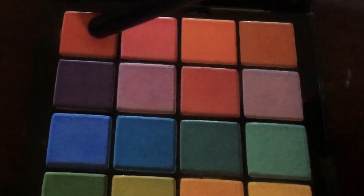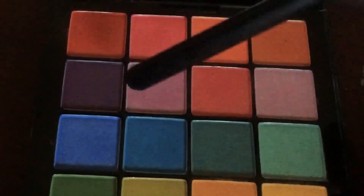I'm going to use a pinkish-red shade from the palette to intensify my crease and also place it on the corners of the eye.